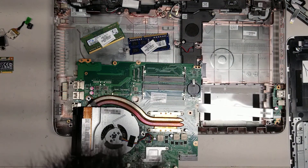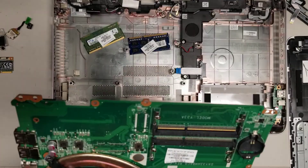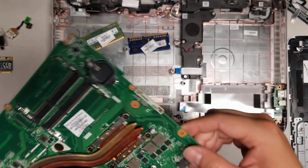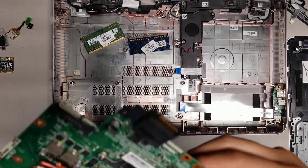Do you see some weird lines and residue here? I think it's actually caused by liquid damage. Yeah, I think there's liquid damage on this board. You can see some residue here. So this board is probably fried.